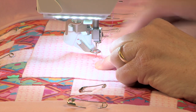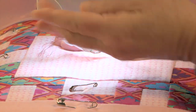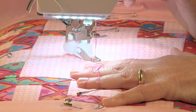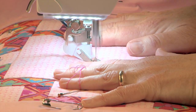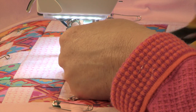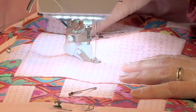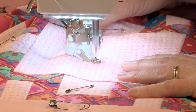I'm going to bring my lower thread up so I can hold on to that while I start. What I'm going to do is just a curly Q in the center and then I'm going to sew my flower. You just push start and it starts — I'm going to take a few stitches to lock and then do my little curly Q. I'll stop here and trim my thread so they don't get in my way once I'm machine quilting, and then I can just go to town.